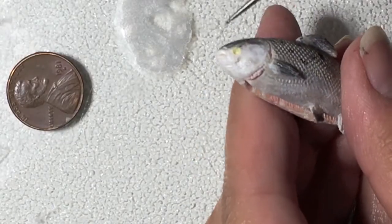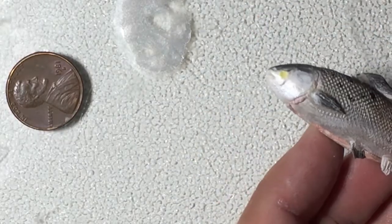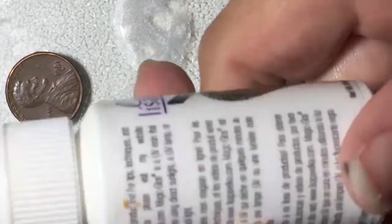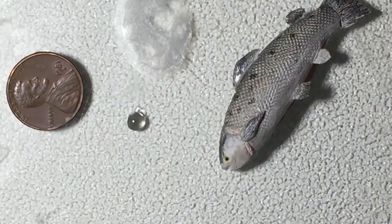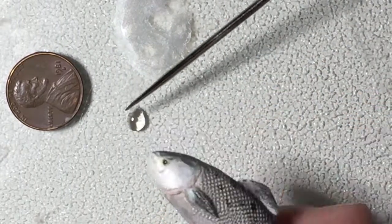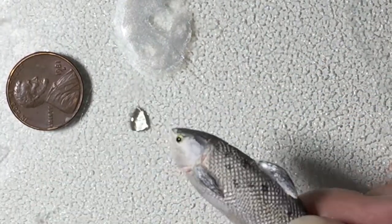I added a small glass bead to the eye socket and topped it with some Lisa Pavelka resin which I cured under a UV lamp. This will give the eye a domed wet look making it look like a fresh fish.